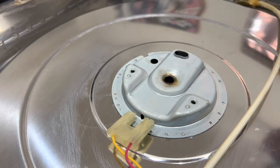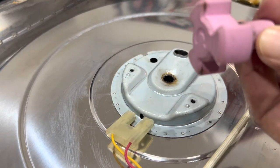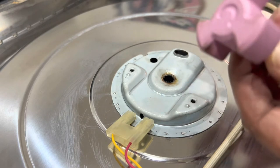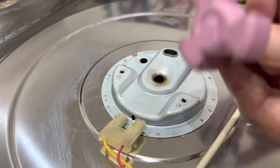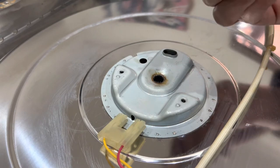Just remember: before you turn the microwave upside down, there's a piece on the inside of the microwave that the turntable fits onto. This simply just pulls out, so pull this out first and then you can pull the turntable motor out.